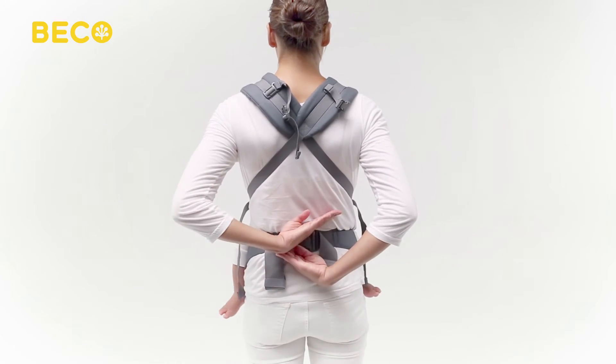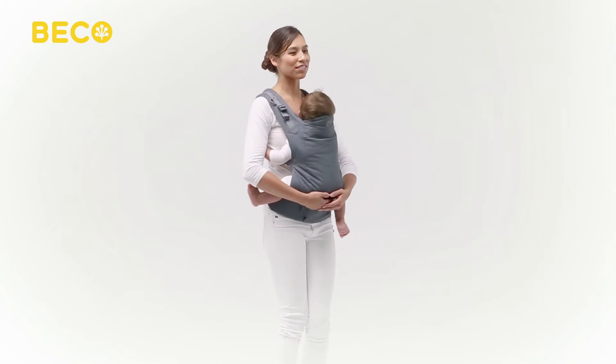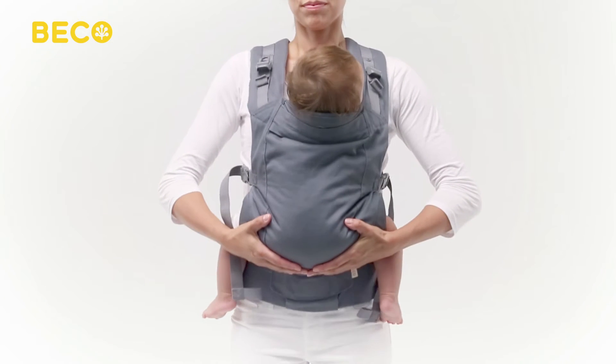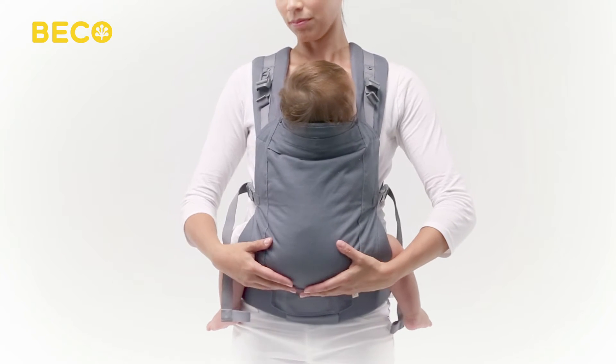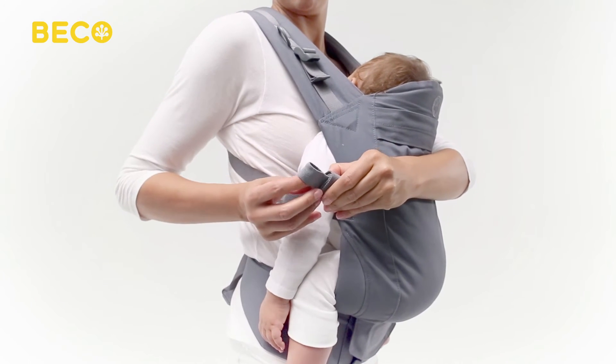Crossing the shoulder straps significantly increases your comfort because baby's weight is distributed evenly across your entire back. Once baby is secure and snug in the carrier, roll the excess webbing up and secure it with the elastic on the end.